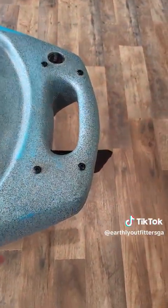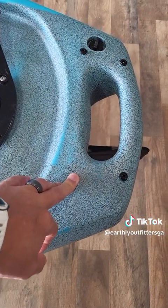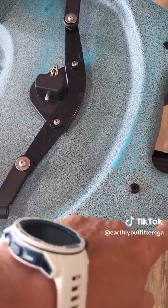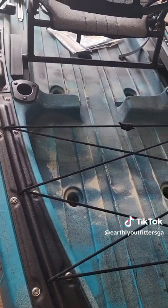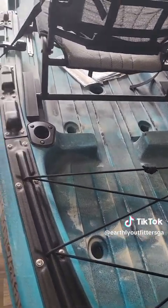It has these four bolts for a trolling motor — you can take these screws out and attach them to your trolling motor to have your steering on the side. It also has two rod holders built into it.